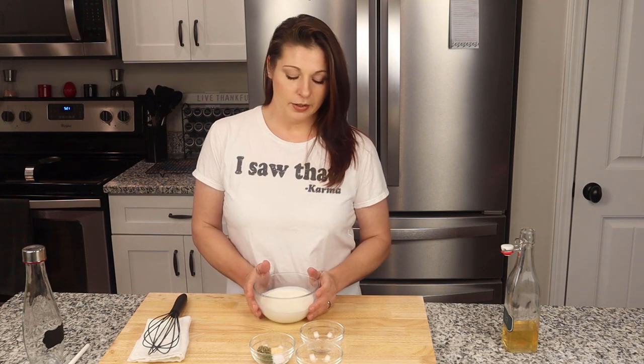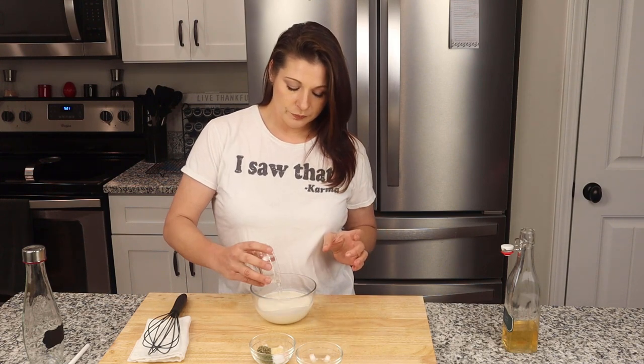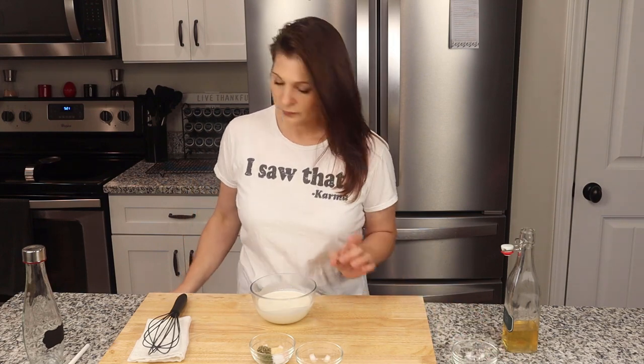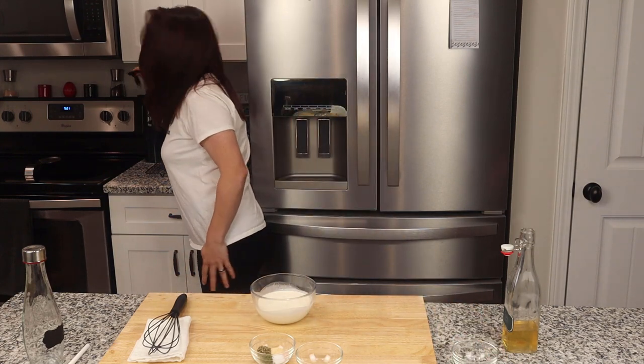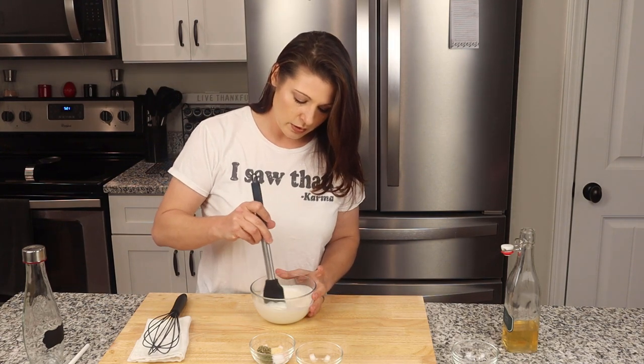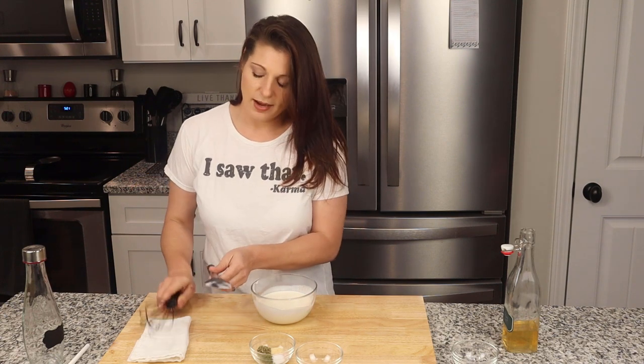We have a cup of heavy whipping cream here, and this is what we're going to use to basically make the buttermilk base for our ranch dressing. And to that we're going to add a tablespoon of white vinegar. We'll give this a quick stir, get it all together, and then we'll let this sit for five to ten minutes so it can do its thing.